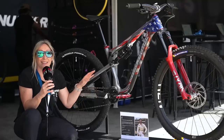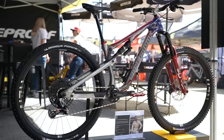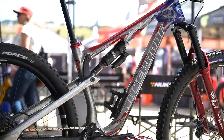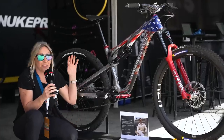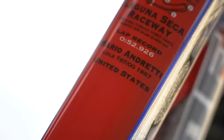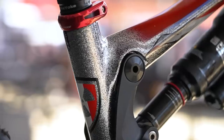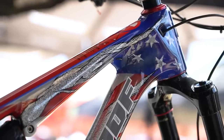And this is a special custom Nukeproof Reactor as an ode to Mario Andretti, a former Formula One world champion who also won the Daytona 500 and Le Mans, and was the lap record holder here at Laguna Seca. That's why this has been done. They need to be careful I don't walk home with this one — it's gorgeous.